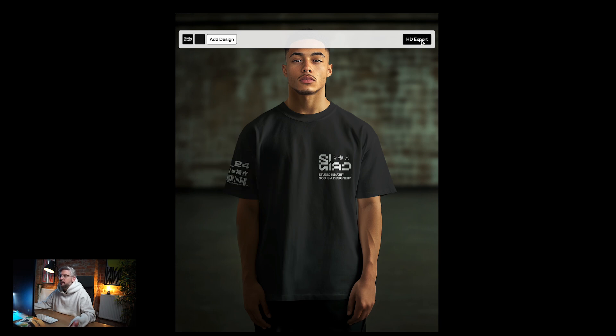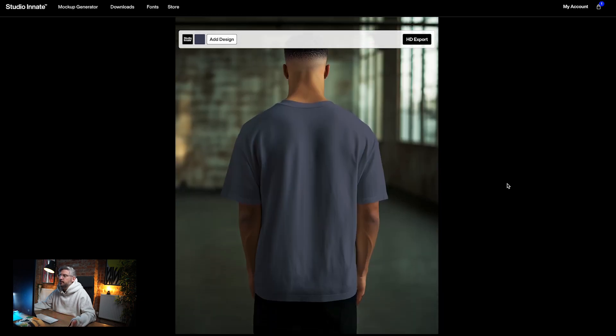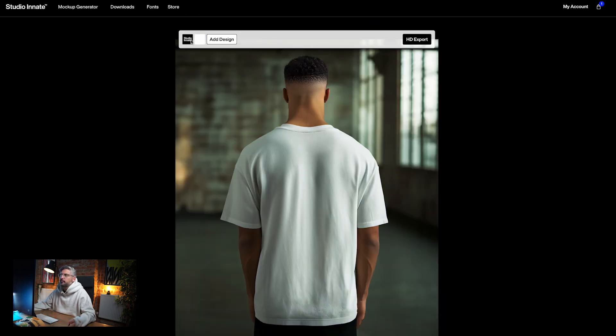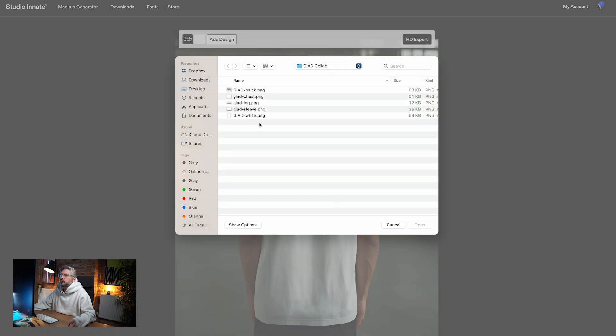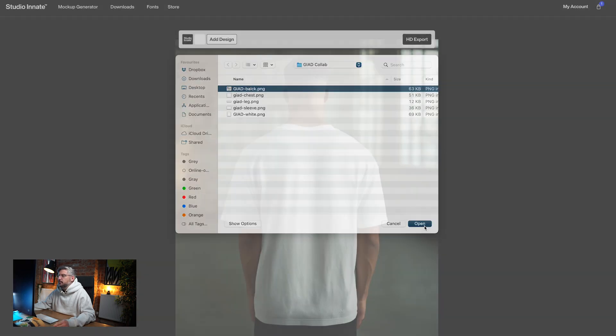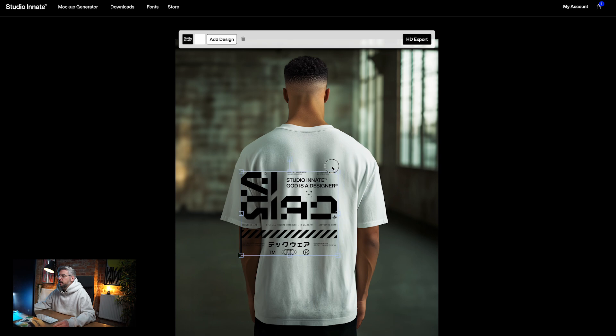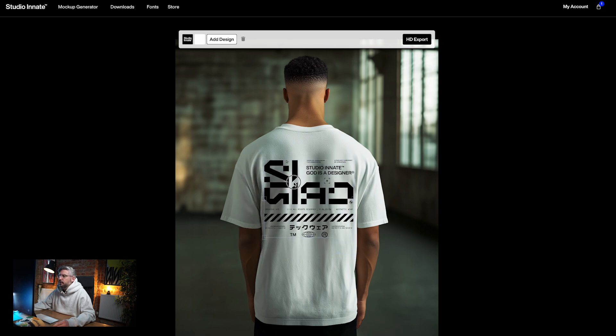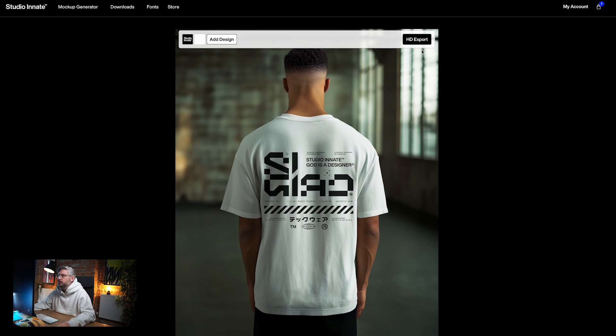All we need to do now is click HD export. Let's use the back shot for this one — we'll go with a white garment this time and scale the color up to white. Then we'll get our design and go with a black design for this one. We scale that down accordingly so it sits nicely on the garment, click away, and that's good to go. We could also add some sleeve artwork if we wanted, but all we need to do is click HD export.